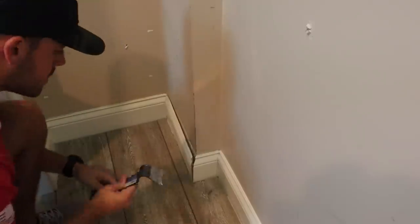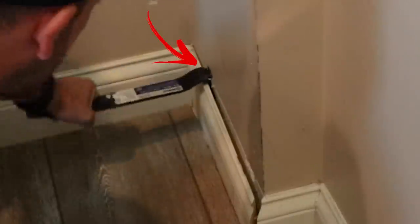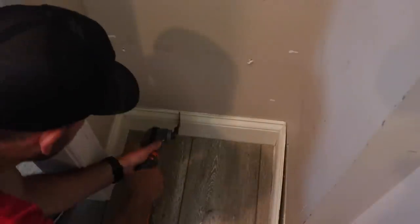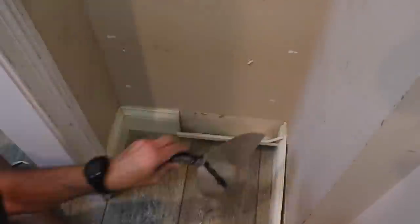The first unsolicited tip from this build is to use a large putty knife behind your pry bar so you don't pop holes in your drywall during this step. It doesn't really matter here because this is going to be covered, but most of the time you want to salvage the wall itself. Using that putty knife to more evenly distribute that force makes for much cleaner trim removal.